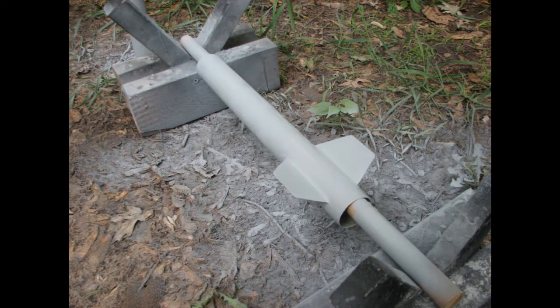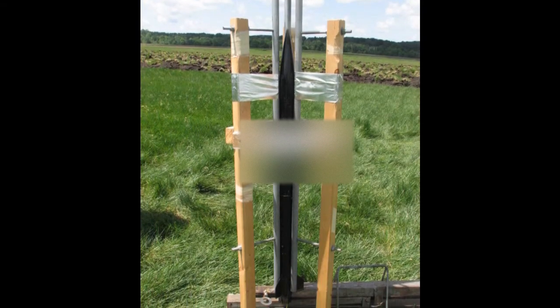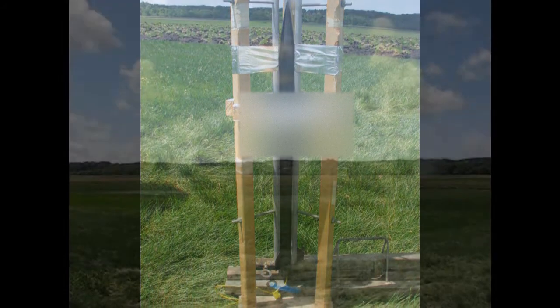According to some simulations on ROXIM, the rocket would be capable of breaking Mach 2. On Memorial Day, I took the rocket up to a Tripoli Minnesota research launch and gave it a go.